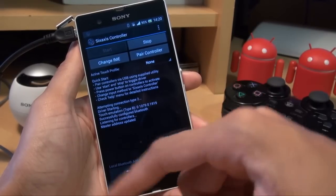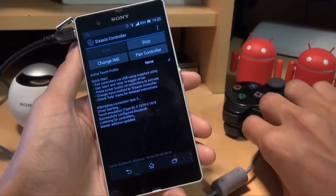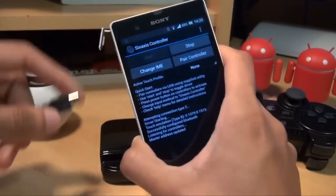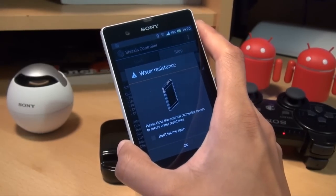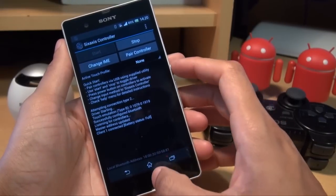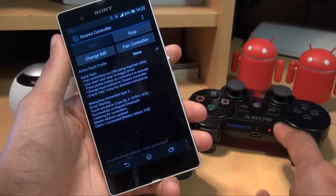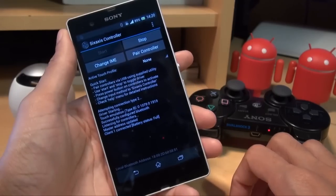It says 'master address updated', so that's now paired. I can unplug it from the PlayStation 3 controller — we're okay to get rid of this cable now because it's paired. I'll click OK to close the waterproof cover, and as you can see it says 'client one connected, battery status full', and on the controller the number one light is on. It's now successfully paired with the Sony Xperia Z.